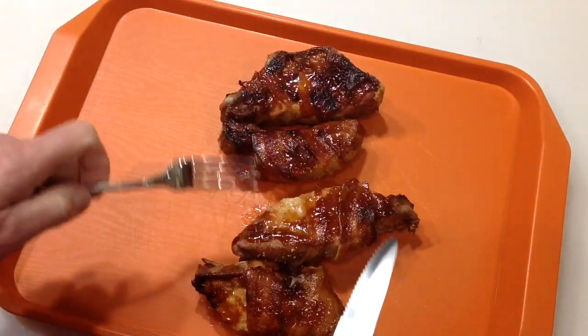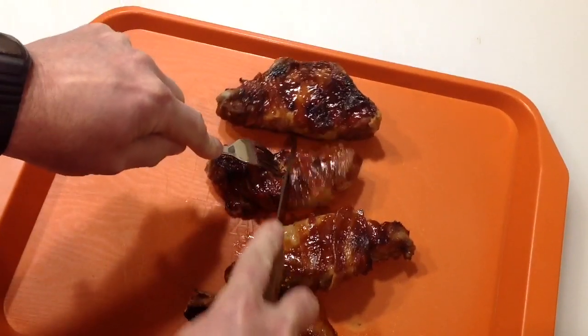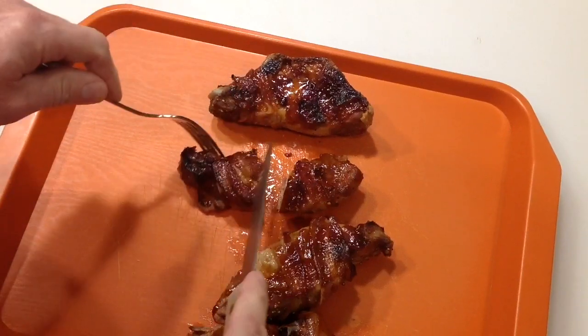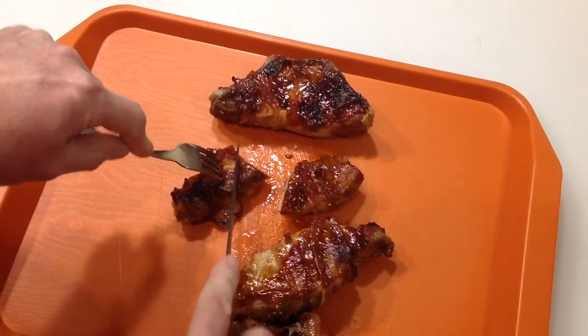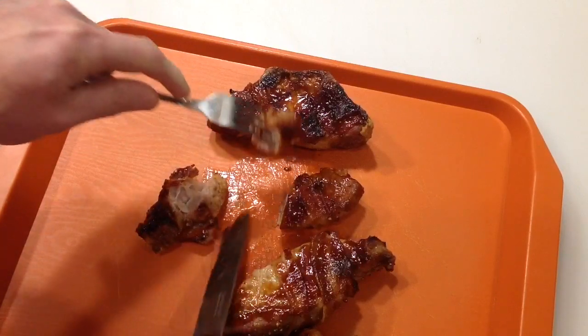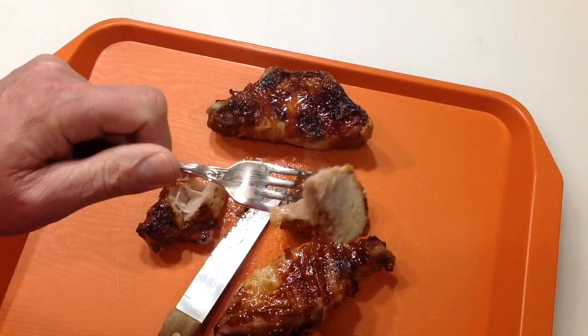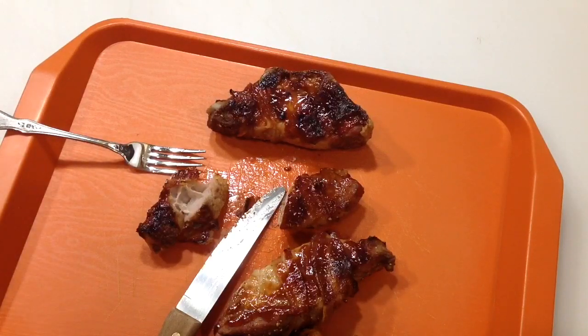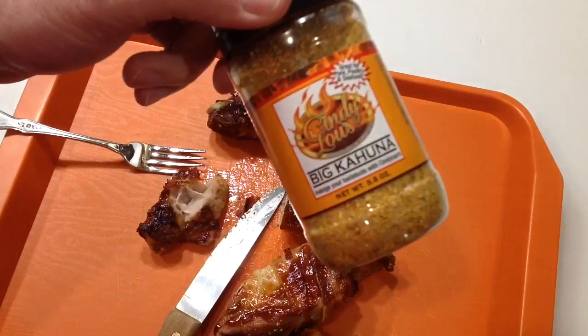Alright, they look really nice. Let's cut into one of the boneless ones — you can see they are done. Let's take just a little taste, just a tiny little piece like that. Let's see how that tastes. Looks good. Mmm, that's good! I can taste that seasoning in there.